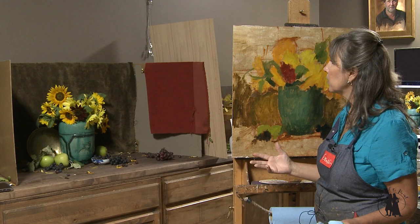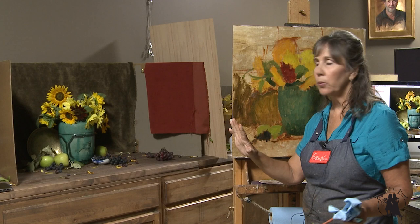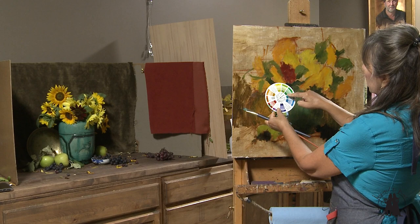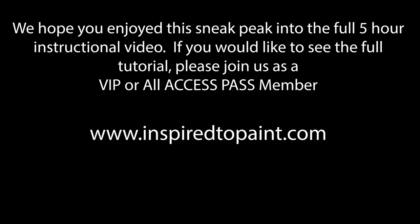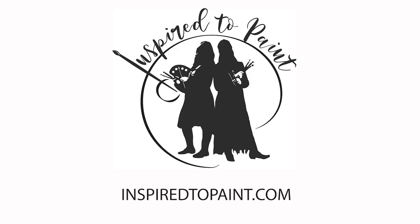If you notice on my setup, I'm dealing with orange, yellow, green, and blue — four colors that, if you look at the color wheel — orange, yellow, yellowy-green, and blue-green. So we've got four colors right next to each other on the color wheel as my color harmony.